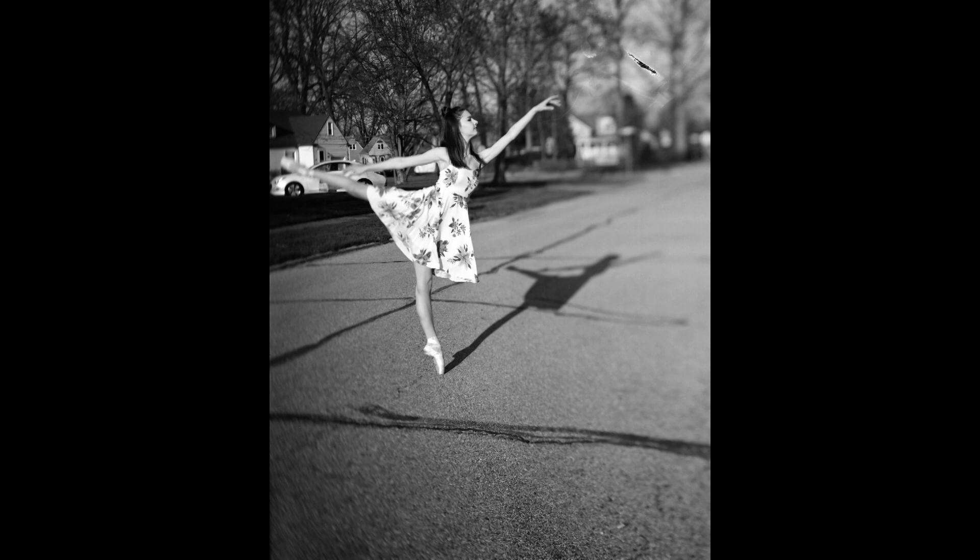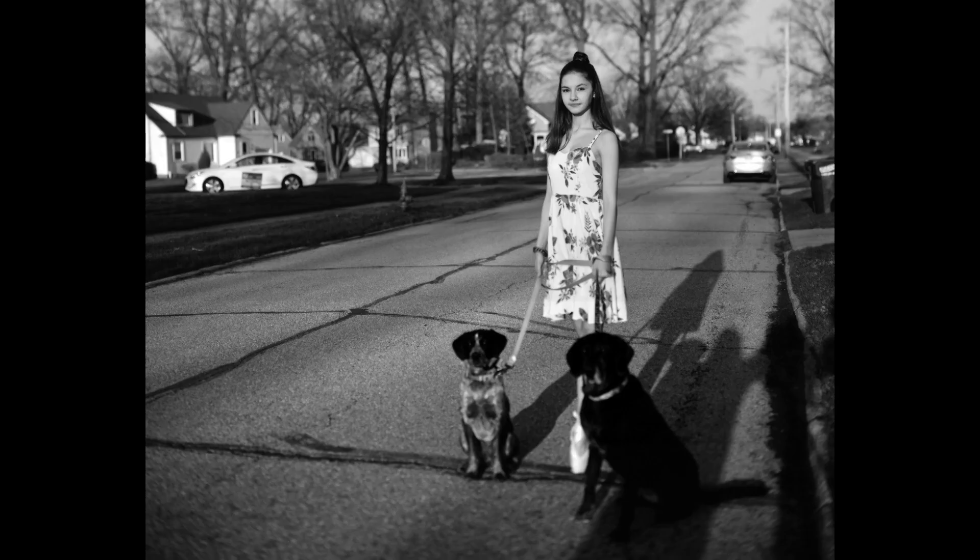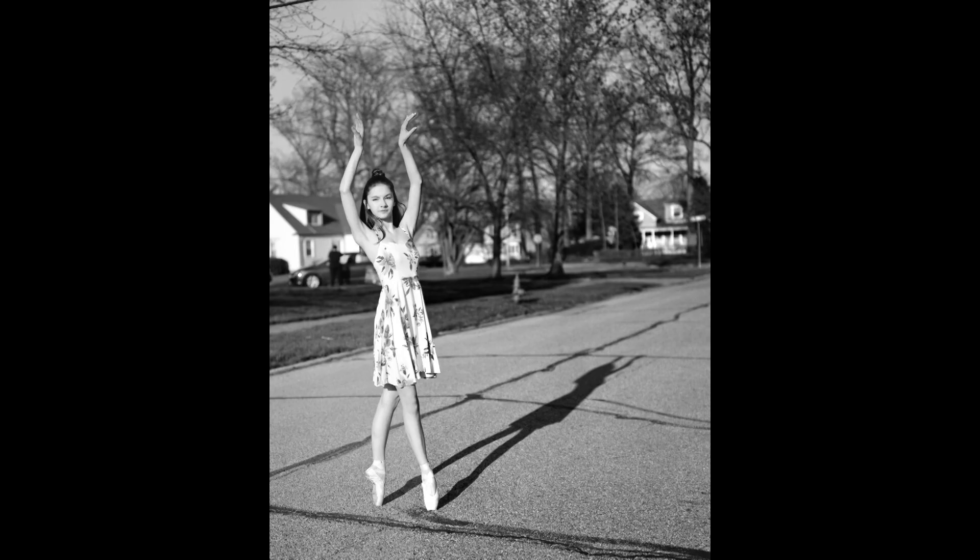Pretty happy with how all of these turned out. I haven't shot that camera in a while. I have a few more sheets of 4x5 left and then I'm actually getting some chemicals in to do wet plate next week with that camera.